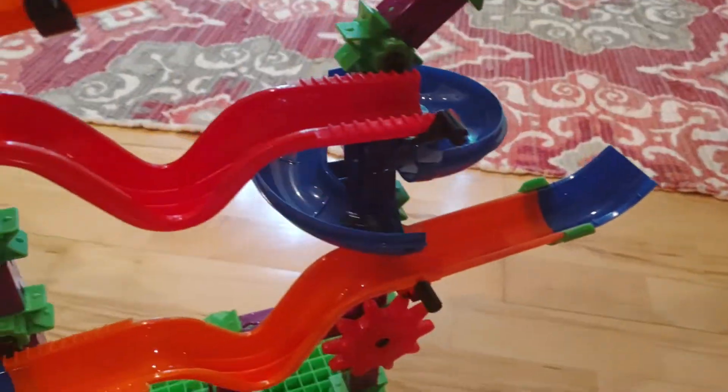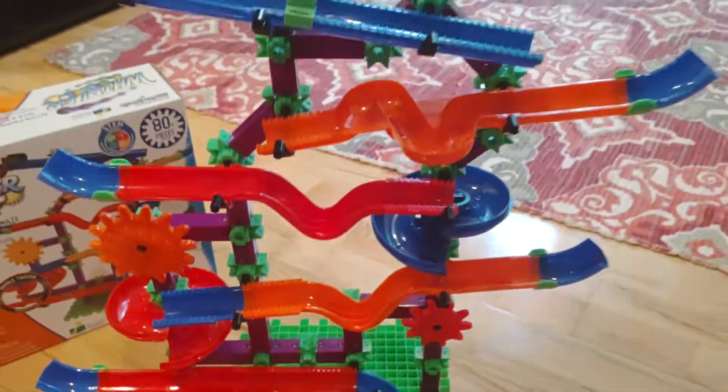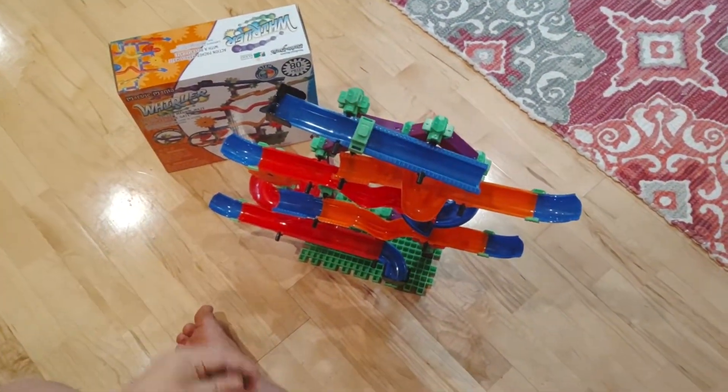There it goes, going down the chute. Here comes — excellent! Yay, all three of them, it worked! Let's get a close-up of it. Okay, can you talk to it? Yeah.